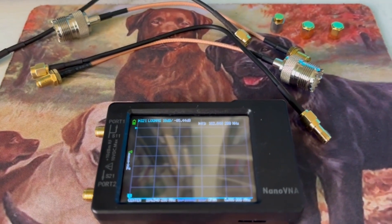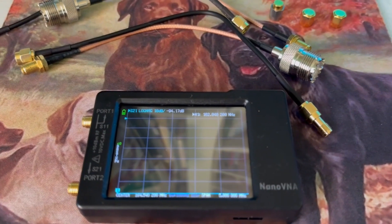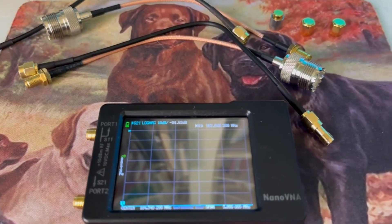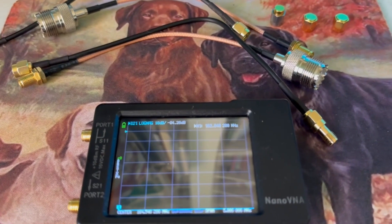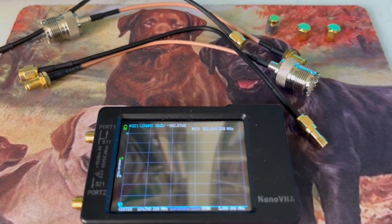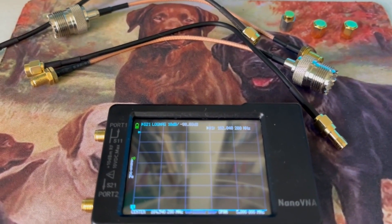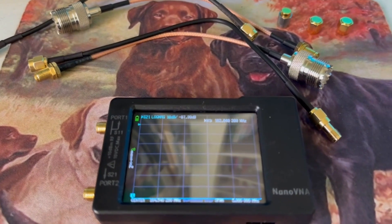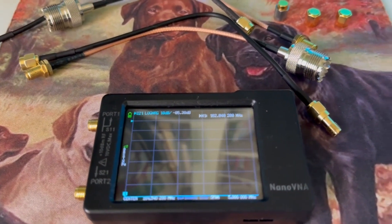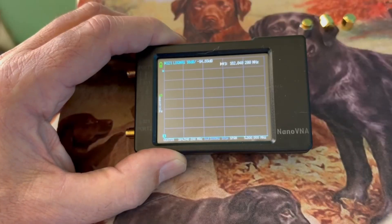Hi, and welcome back. Today we have our Nano VNA, and we are going to test our coax cable. A couple videos ago, I mentioned I wasn't sure if the coax — my 100-foot run to my Solarcon A99 — the cheaper cables seem to have a lower SWR. So today we're going to test the coax.